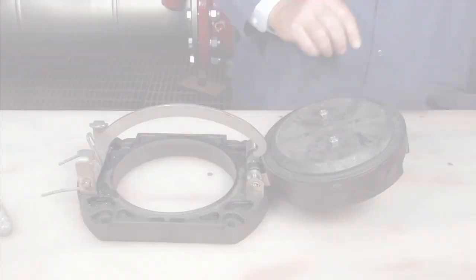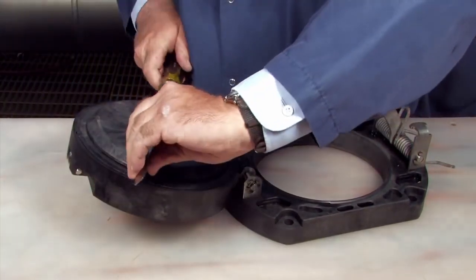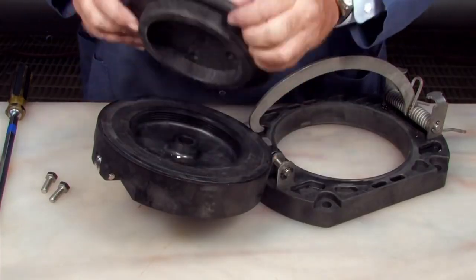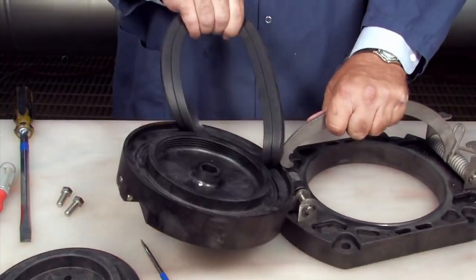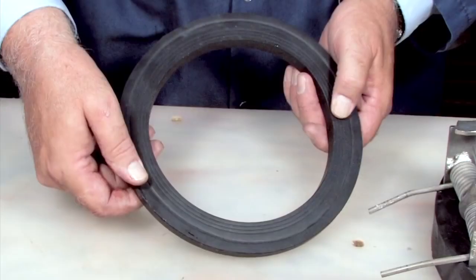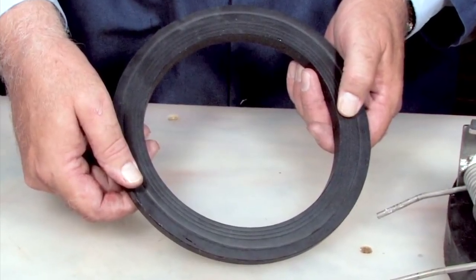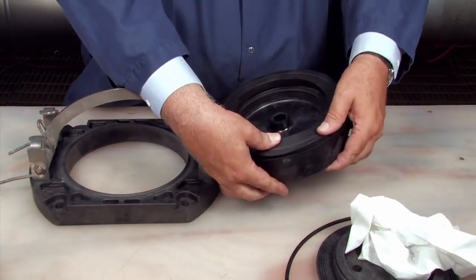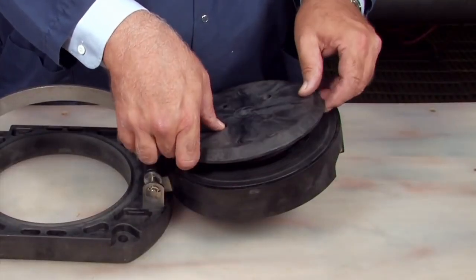For closer examination of the disc, the disc retainer can be removed by placing two bolts opposite one another and loosening the retainer with a large screwdriver placed between them. If one side of the disc has been cut, it can be removed and reinstalled in reverse, in lieu of ordering a replacement. If both sides are damaged, it should be replaced. Re-thread the retainer plate and tighten.